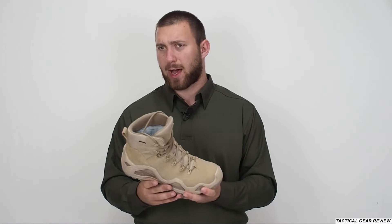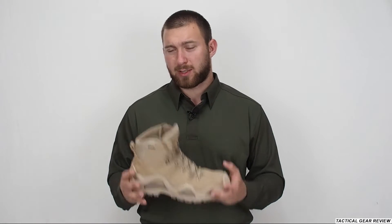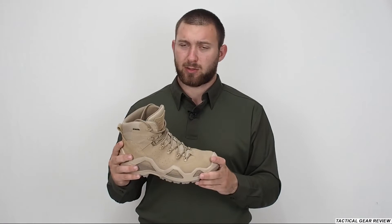I got these from my duty service. I also have the Lowa without Gore-Tex, and I would recommend the Lowa Zephyr — not the Z6S — for the summer. Now let's start the review for these tactical boots.